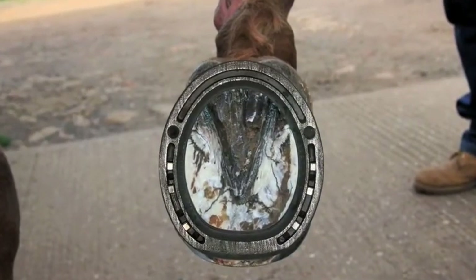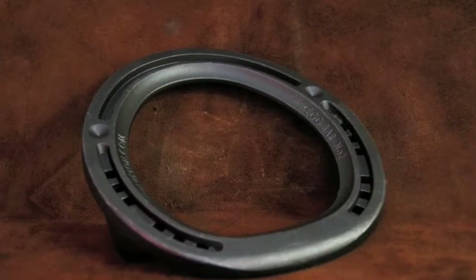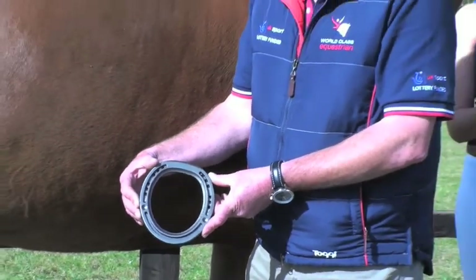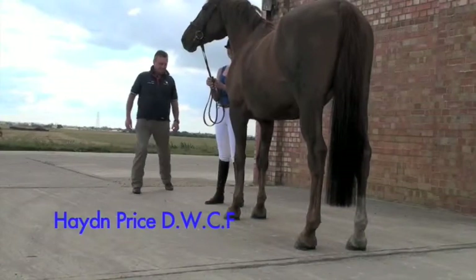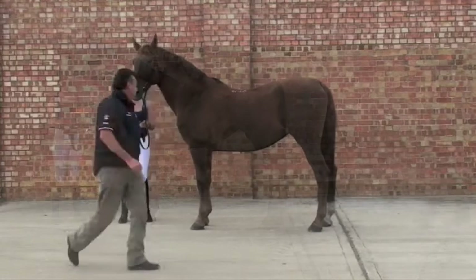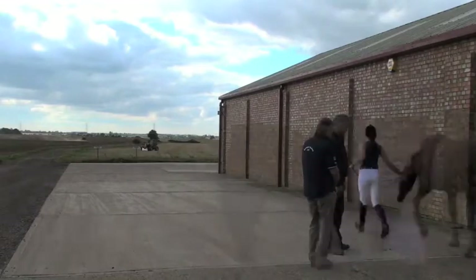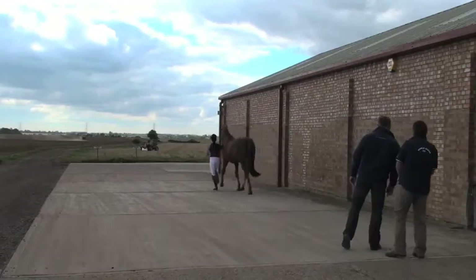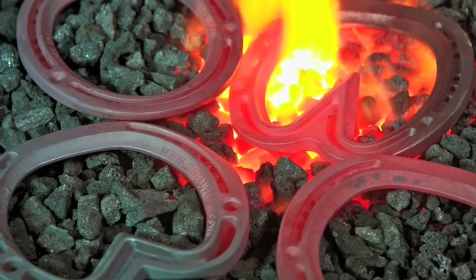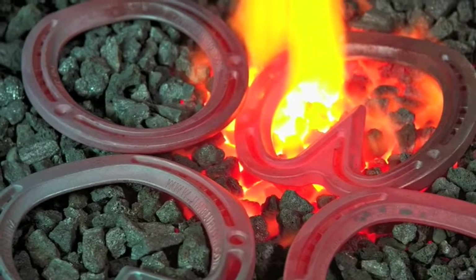Hayden Price introduces Jim Blurton's Egg Bar shoe. The Jim Blurton Egg Bar shoe provides at least 30% more caudal support to the horse's foot than a conventional shoe. Before shoeing the horse it is important to assess the horse's conformation both statically and dynamically. Following the initial assessment, an individual shoeing plan should be considered. The full range of Jim Blurton's bar shoes encompasses a high quality bespoke hand-forged shoe within the convenience of a ready-made shoe.